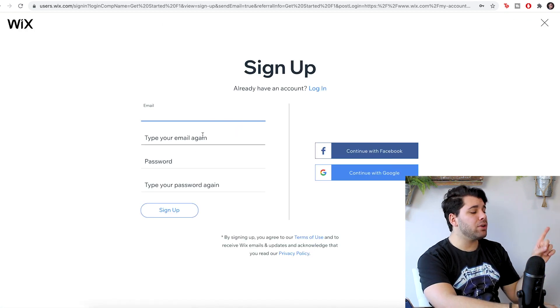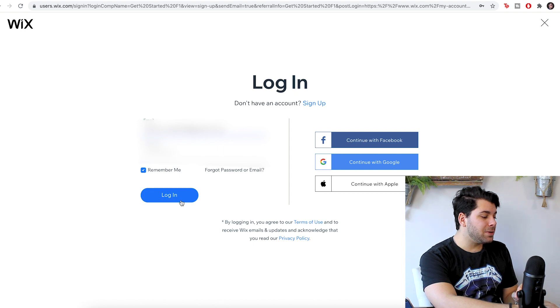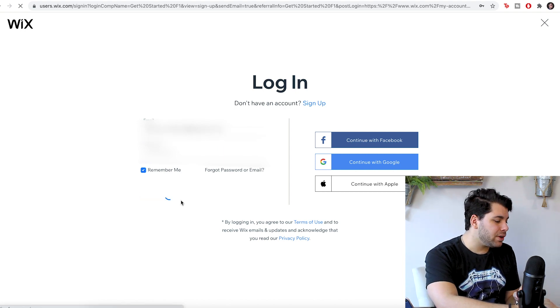Now, if you haven't signed up for an account, you just do it here — pretty simple stuff. You could sign up with Facebook or Google. I'm just going to log in since I already have an account. Danny Crafts, here we go.